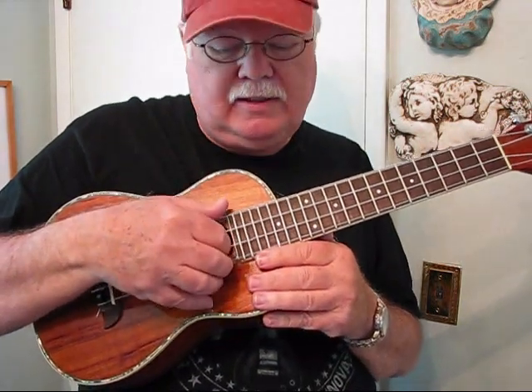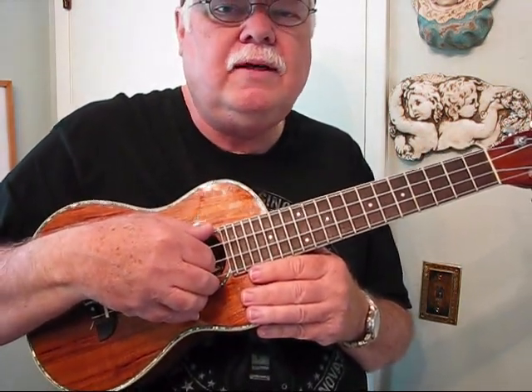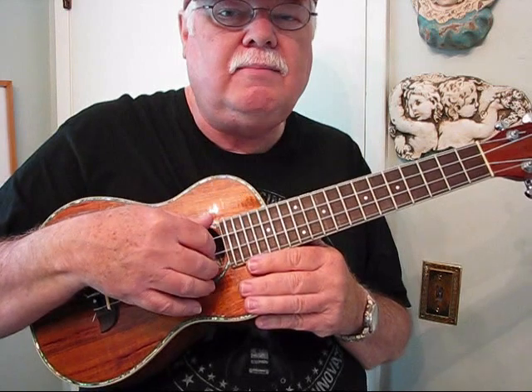The right-hand assignment is this: the thumb always plays the fourth string, and it also plays the third string. The index finger plays the second string, and the middle finger takes care of the first string notes.